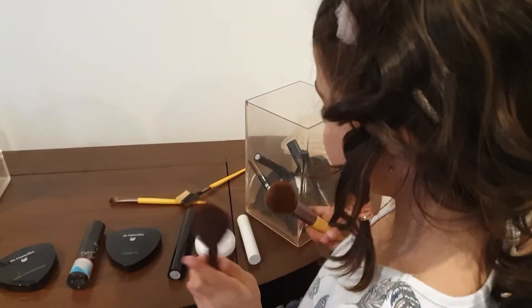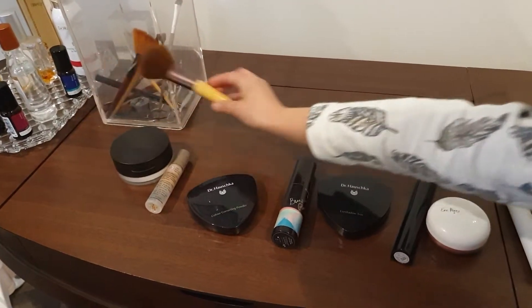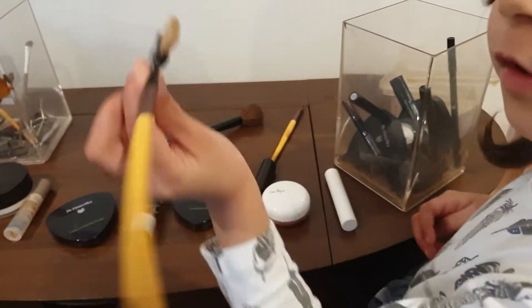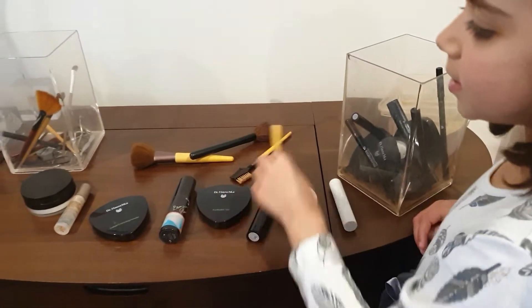So we use this for that one. Only this one for this one. This one is for the eyebrows. And then this one for concealer.